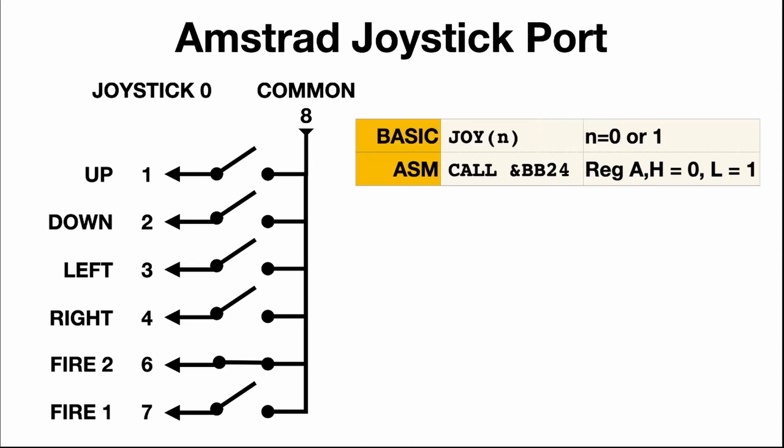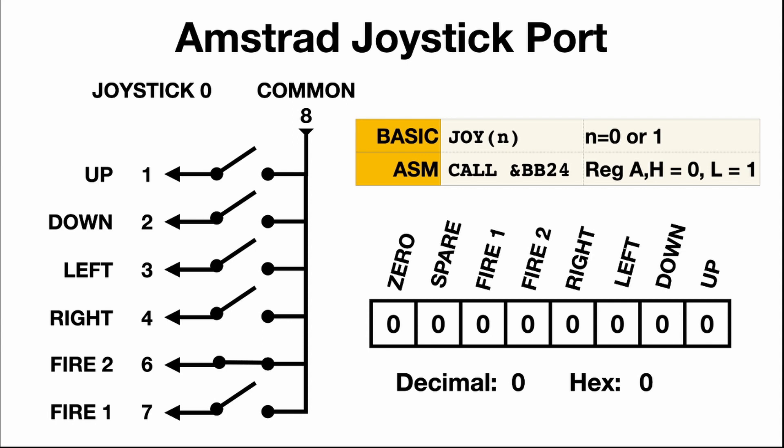Reading what the joystick is doing can be done by the JOY command in BASIC where n is joystick zero or one, and in machine code by calling BB24. Either method will return a value of the joystick state. One byte is returned where various bits are set depending on the state of the joystick. If up, left and fire are pressed at the same time on joystick zero, JOY 0 will return 21, and calling BB24 will return register A and H with 15 hex. It's up to the programmer to work out what to do with this information.